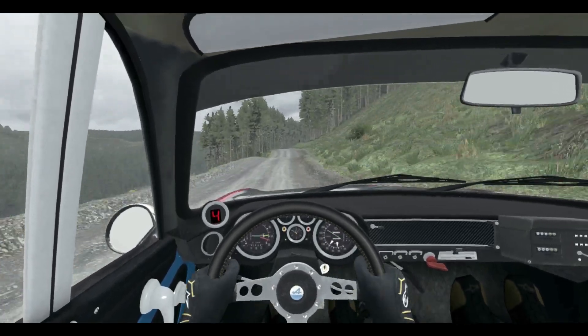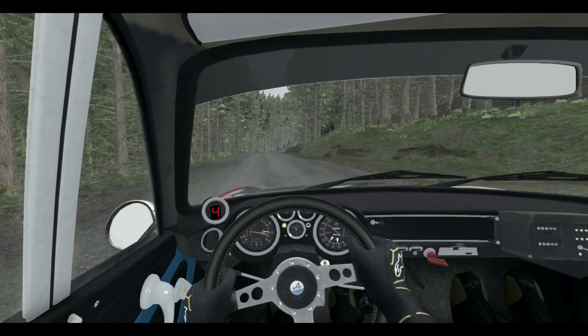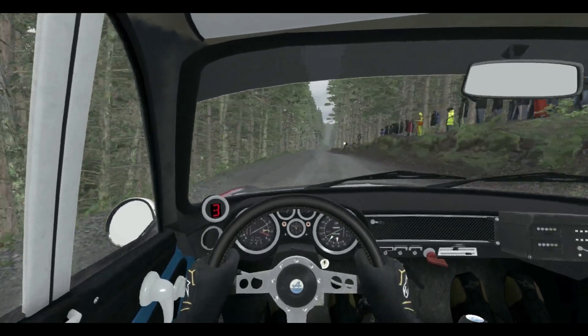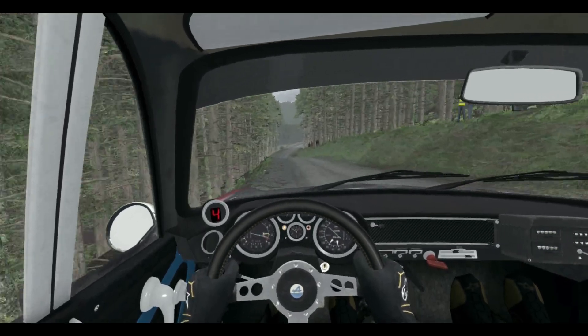Right 6 to 150, and right 6 and left 5 half long over crest, 100, keep right over crest, 80, keep left over crest, 80 over crest, right 6 and crest jump.